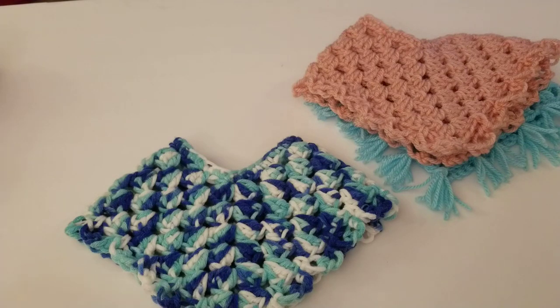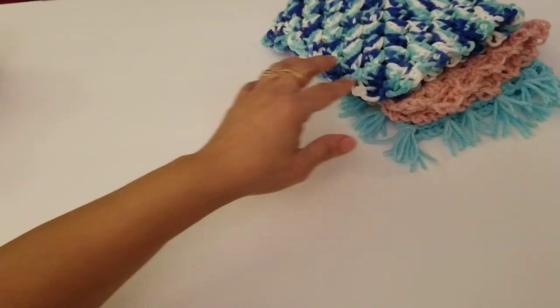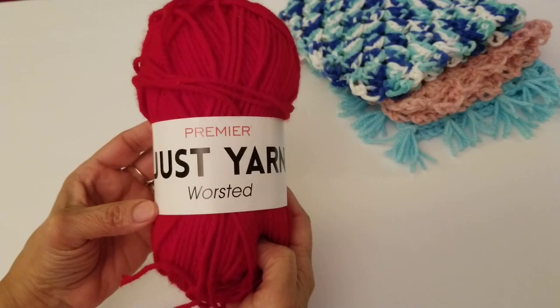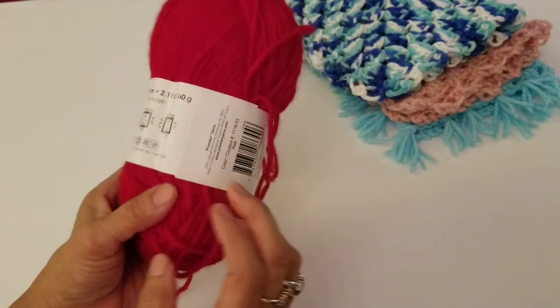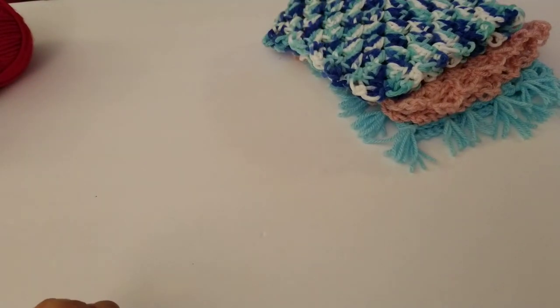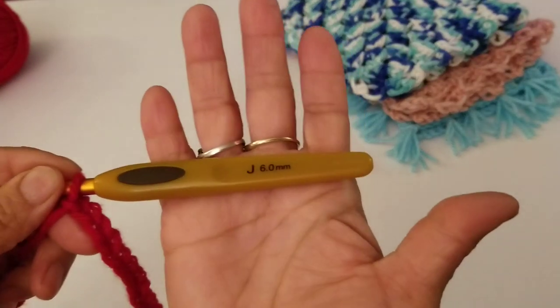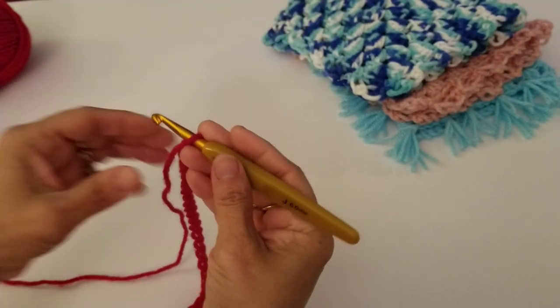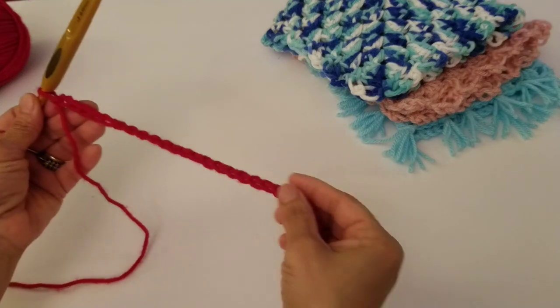Let me show you the materials we'll be using today. I'm using this yarn from Dollar Tree — it's Premier Just Yarn, worsted weight, size number four medium weight yarn. We will be using a crochet hook size J, 6.0. To start, we are going to need a chain of 30, which I've already done here.